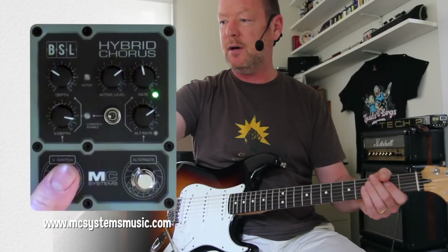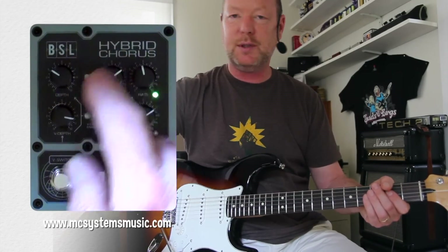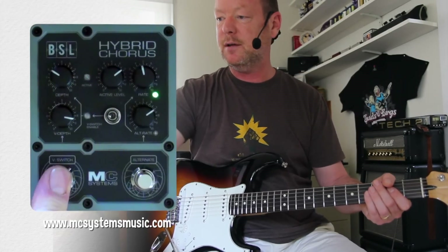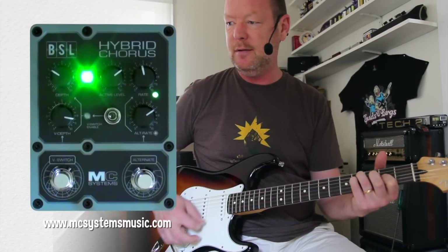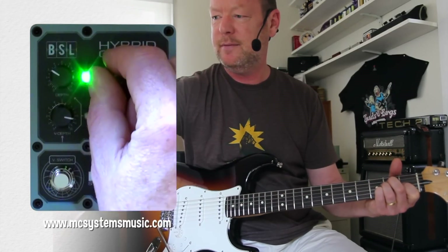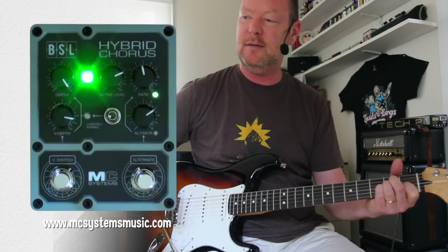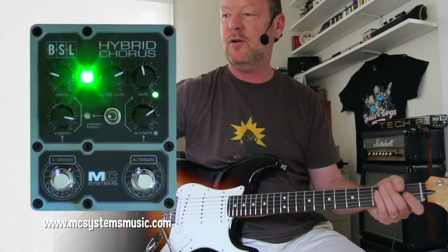So turning our Hybrid Chorus on — along the top here you've got depth and level control, which is the basic output level of the pedal, and also a rate control. You'll get the green light that tells you it's on. You can have as much depth or as little as you want.